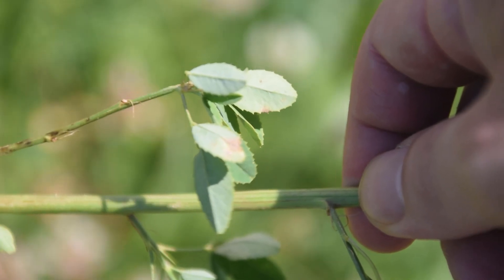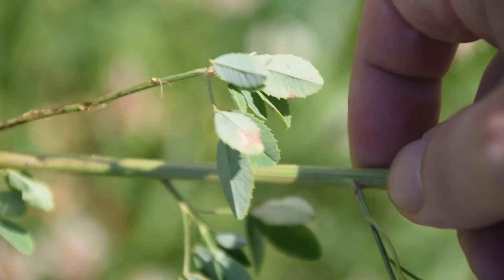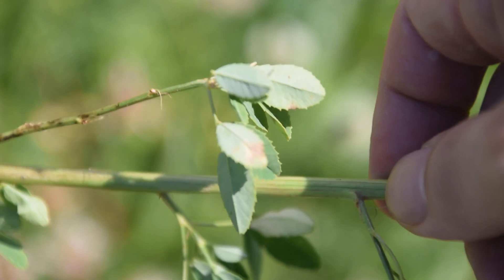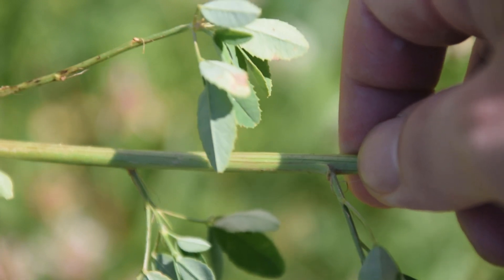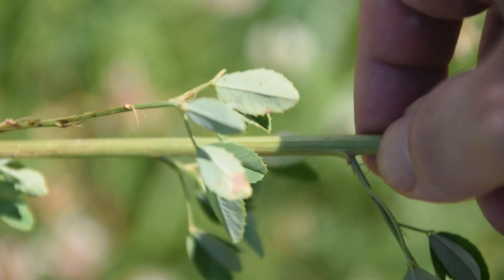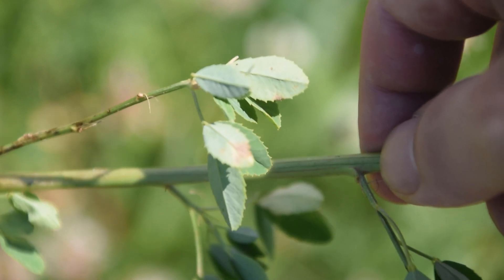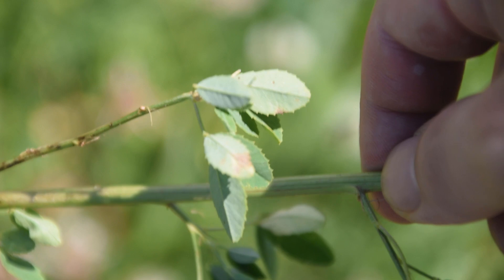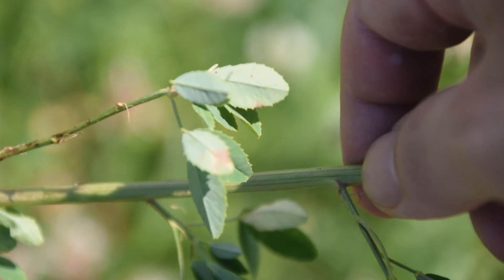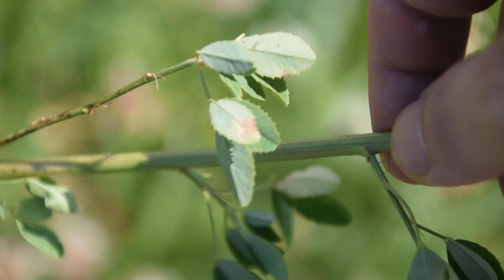The white sweet clover does have a couple of really good culinary uses. These leaves can actually be used as a vanilla substitute — they have a substance called vanillin inside of them, and that is the actual flavor component of vanilla extract. So you can use these leaves to make a vanilla-like extract, or use them as a vanilla-like seasoning for various baked goods. You can also make a really nice vanilla-flavored tea from these leaves.